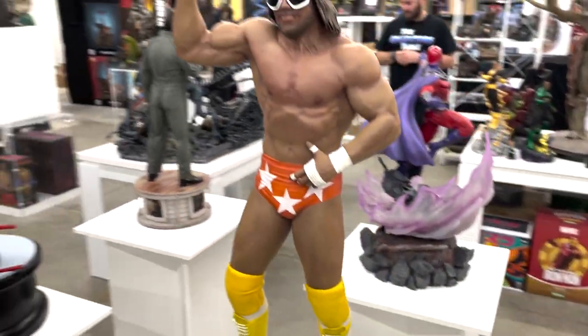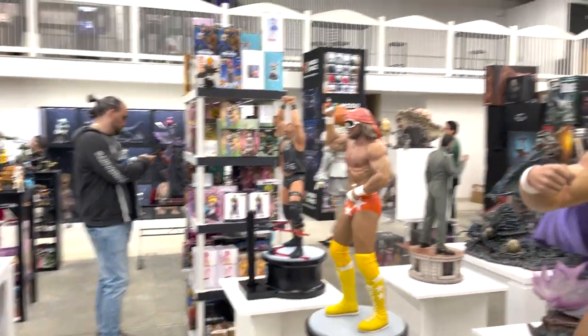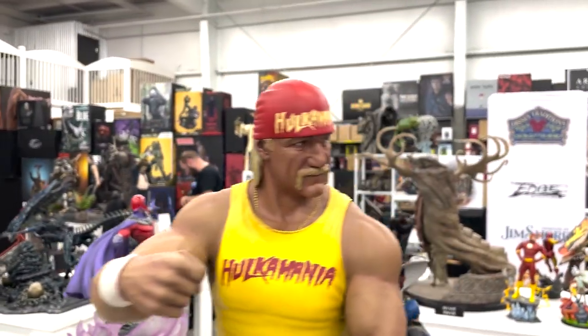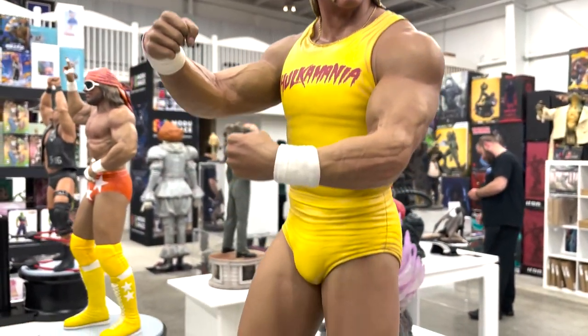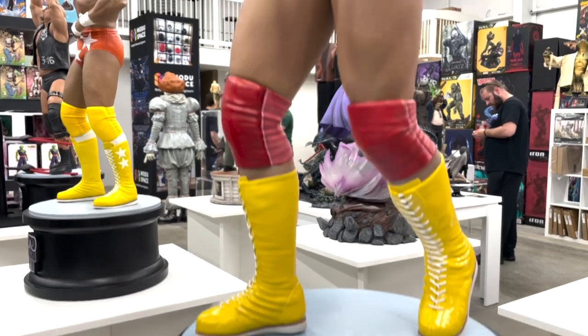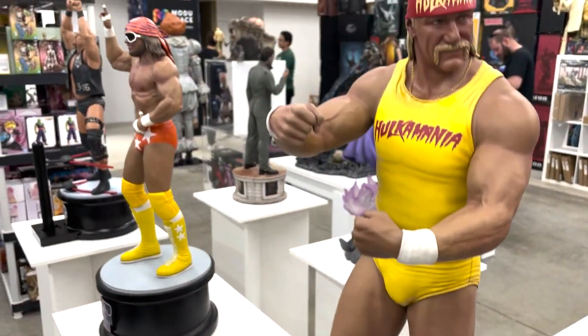Next to him we have Hulk Hogan — another one of my favorites. He's a household name, a beloved character. I think they did this piece justice — a lot of contrast with the yellow and the red. Awesome piece.